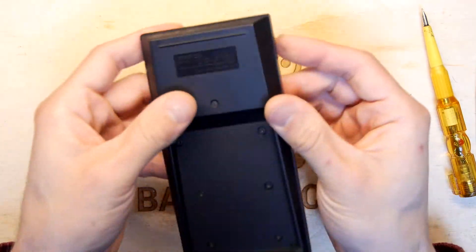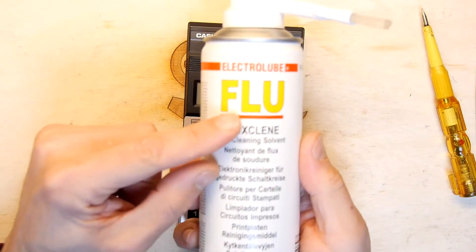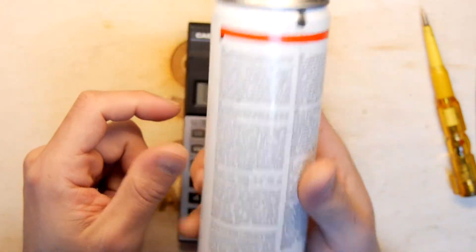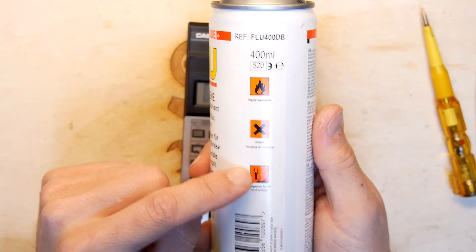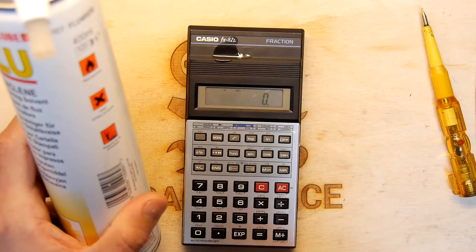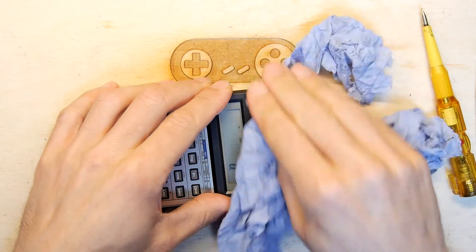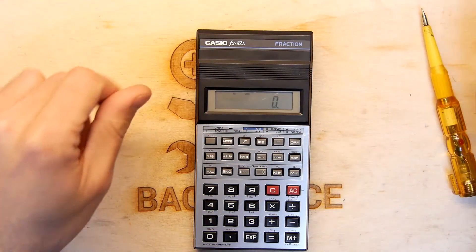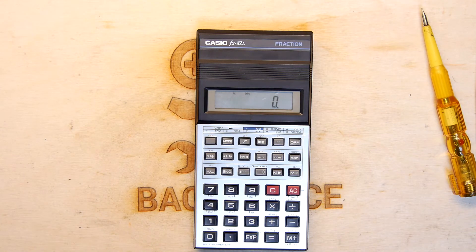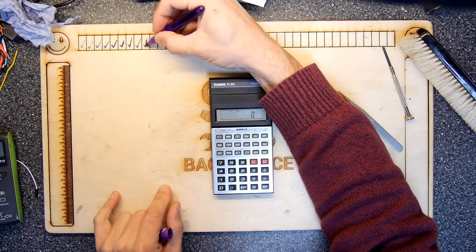So there it was — the Casio FX-82L recovered. You can probably use that technique on any other calculator you've got. Just pop it off, be a bit gentle. The product I used was Electrolube flux clean PCB cleaning solvent, available from companies like Farnell or CPC. Be careful though — it's an irritant, highly flammable, dangerous for the environment. It smells very much like label remover, and they both contain some sort of citrus compounds. If you've got any comments please leave them below; if you liked this video think about clicking share, like, or subscribe. Keep on calculating!